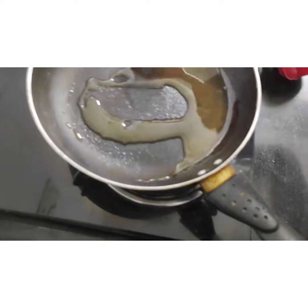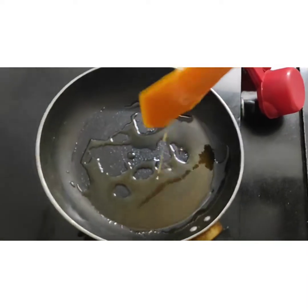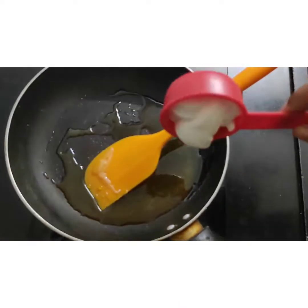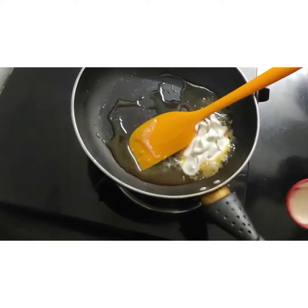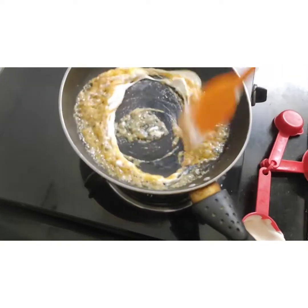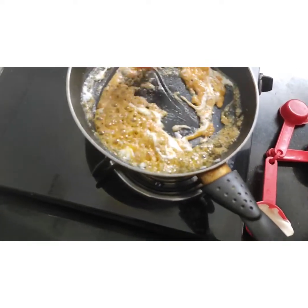Now it's melted — if I kept it any longer it may have burned. I am adding the cream over here and switching off the gas flame. Keep stirring, otherwise it may get harder.